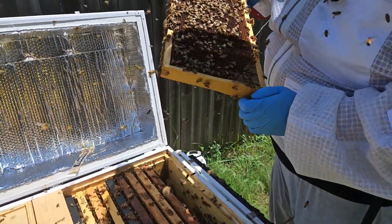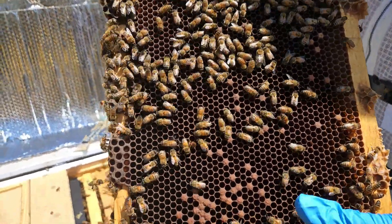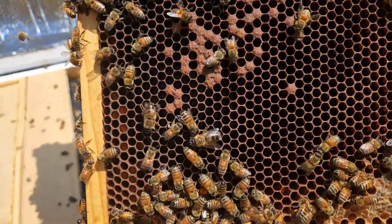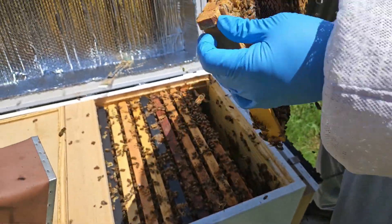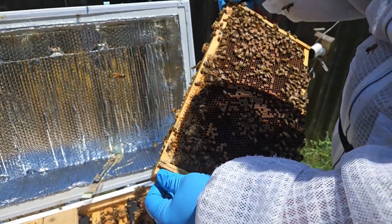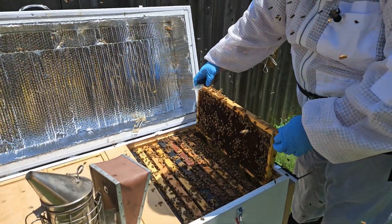I know you probably won't be able to see it, but if you can get really close in there, right where my thumb is, there's some good older larvae in there. And then there's some capped brood on that side and capped brood on this side. Wouldn't surprise me if the queen's not in here close somewhere — I don't see her, but that doesn't mean she's not close.